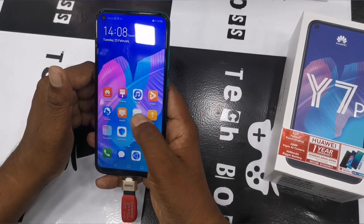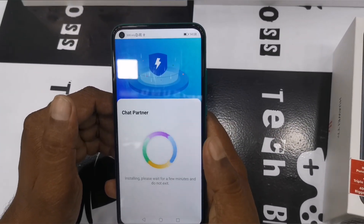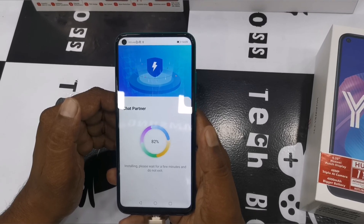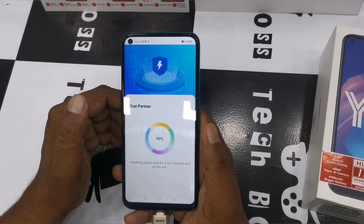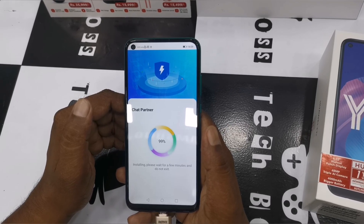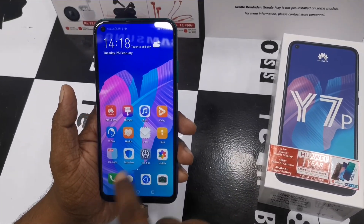As you can see here, I am downloading through an OTG pen drive. Once we click the link, we have to download the app installer, and after that we can get Google applications — that means the app store. Once we download the app store, we can use all the major applications like Facebook, WhatsApp, Google Maps, YouTube, and many other major applications, as you can see here.